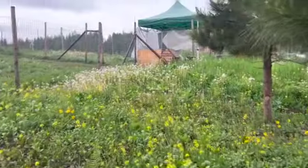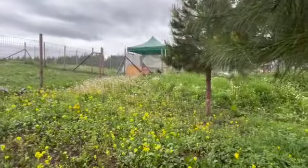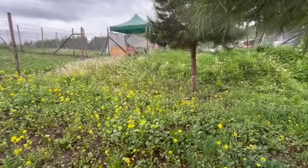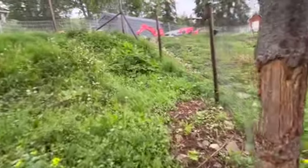That little house that we bought right there is going to come into this area for the bucks — probably put it down in about here somewhere under these trees. The boys will have free reign in here. I've gone around and tested all the fence; I don't think they can get under any of it, but they're bucks so we'll test that theory.